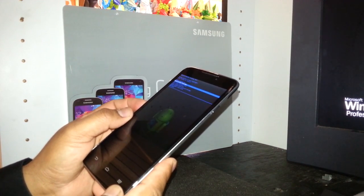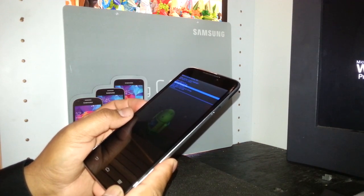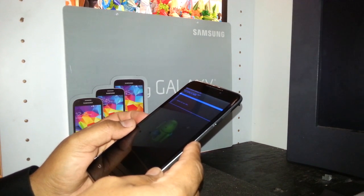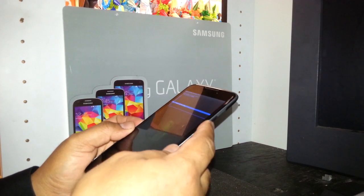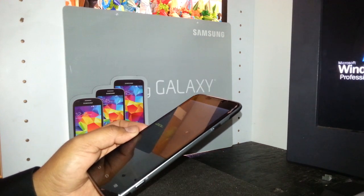Using volume down, scroll down to the third option: Wipe Data / Factory Reset. Use the power button to select or enter. On the next step, scroll down using volume down to 'Yes — Delete All User Data' and press the power button to confirm. The phone will now begin deleting all information.